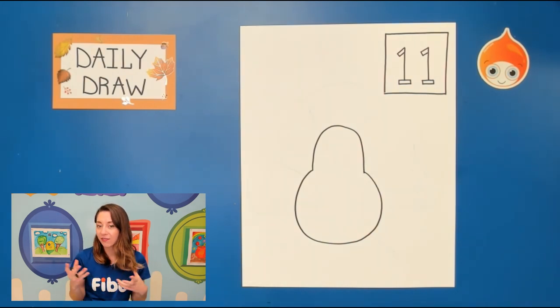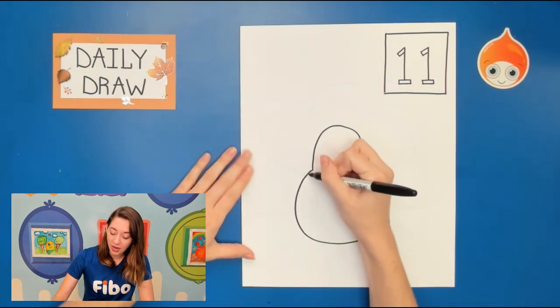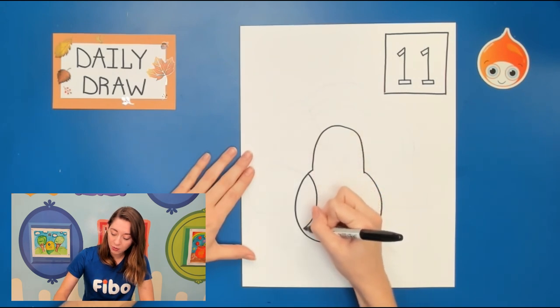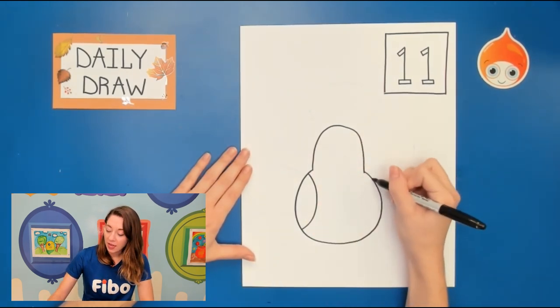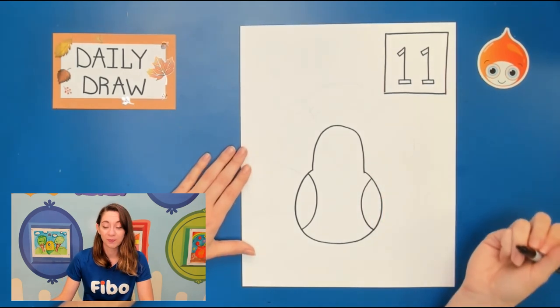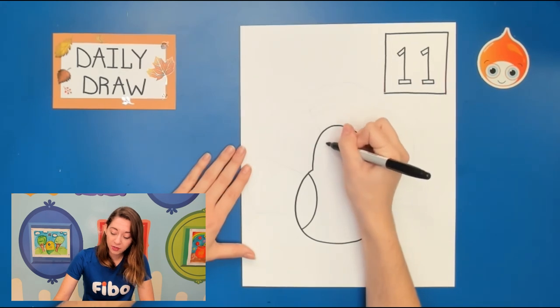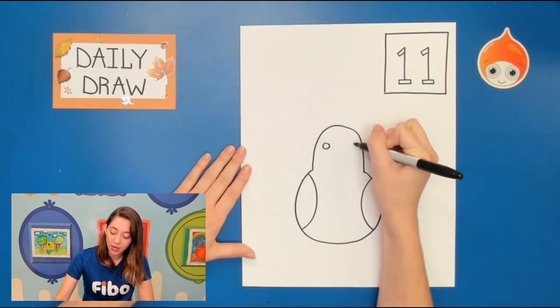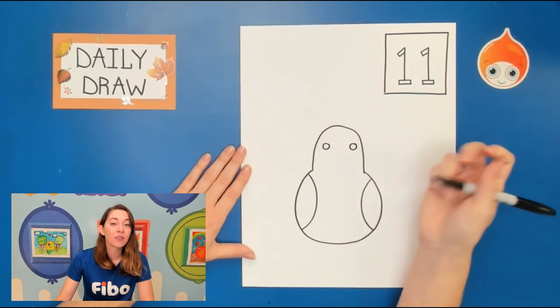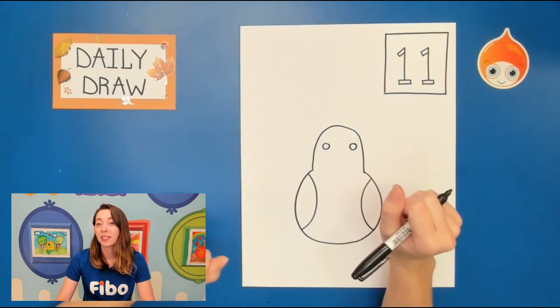Now that we have his cute headed body, let's decorate the inside. We're gonna start with some wings. On the left and right side we're just gonna draw a backward C from top to bottom and a regular C — those are really long, that's important. Then we're gonna jump up to his head and right about the middle I want you guys to add two eyes. I'm gonna start with circles, and if you would like to decorate those eyes — maybe go eyelashes, put a little sparkle in there — please do.